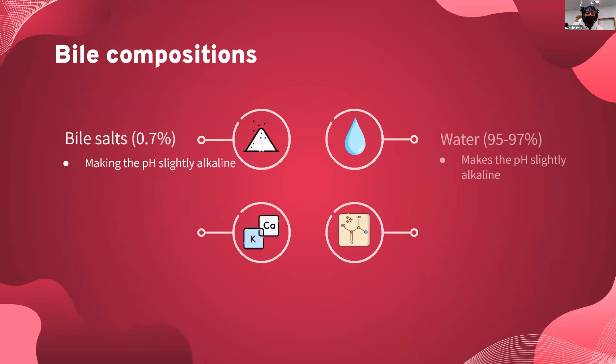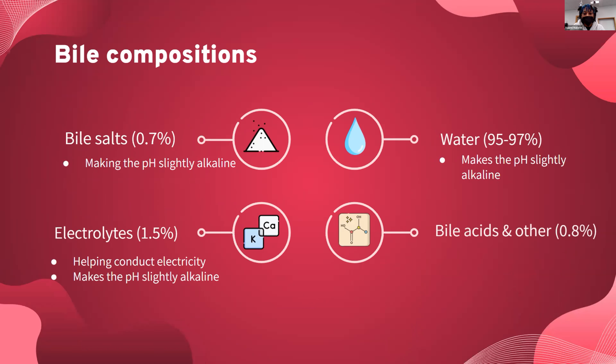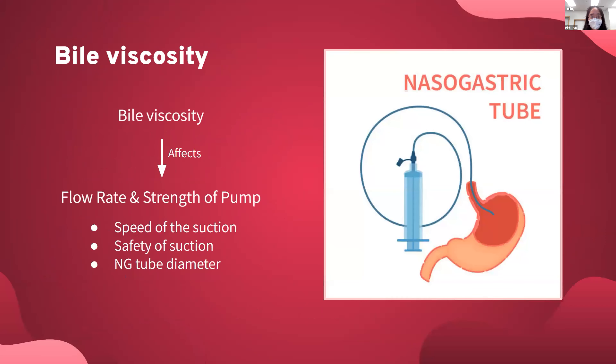The composition of bile can be sorted into four different parts: bile salts, water, electrolytes, and bile acid, along with a few other things, and they can be split off into pH. In addition to pH, we have electrolytes and water, which will create electricity — an aspect we take into consideration for our designs.